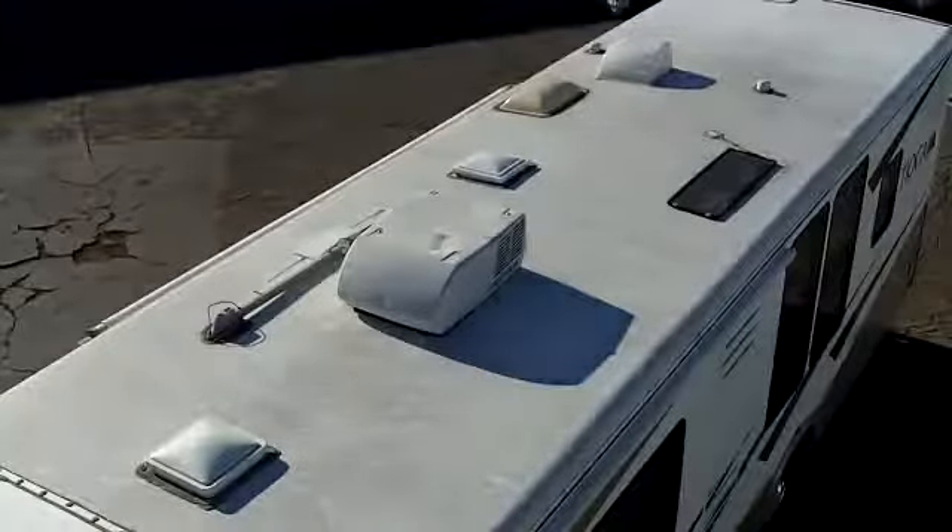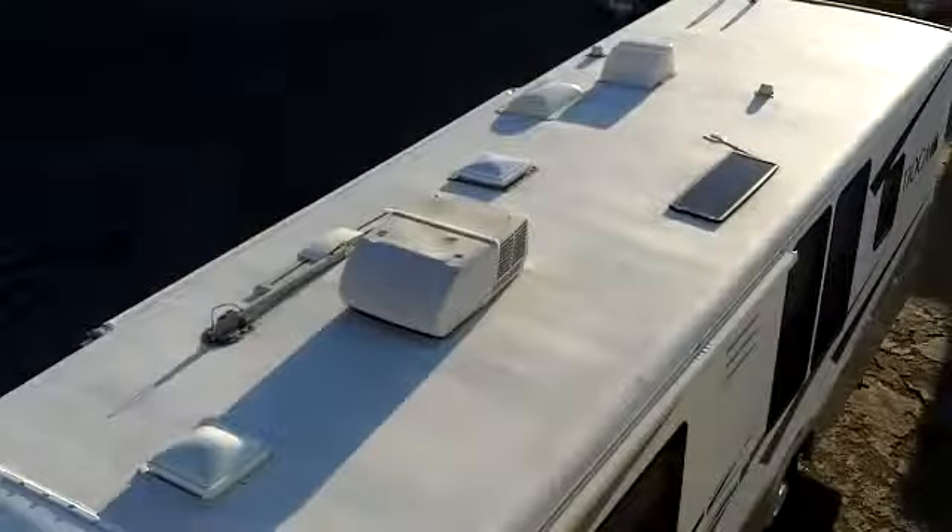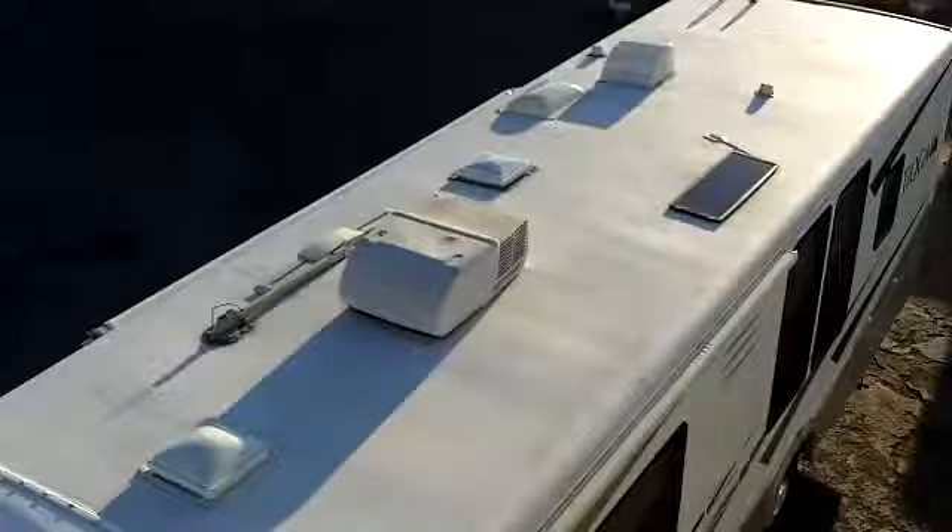First, take note of the dramatic difference between a dirty roof and a truly clean roof, and watch as we go through the cleaning and treatment process. A clean roof is the first step in maintaining a clean RV.